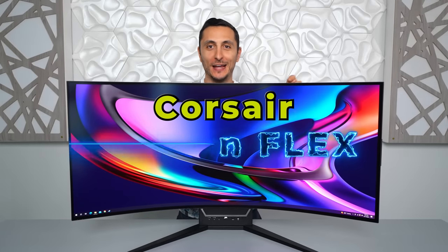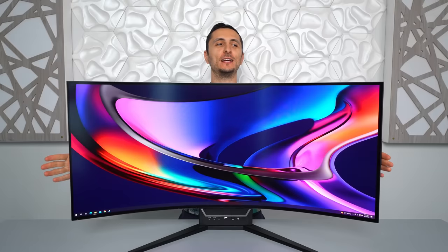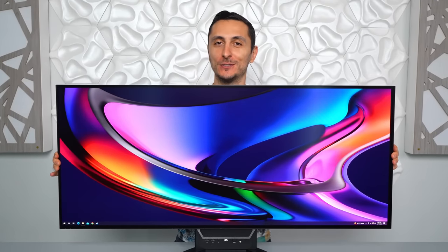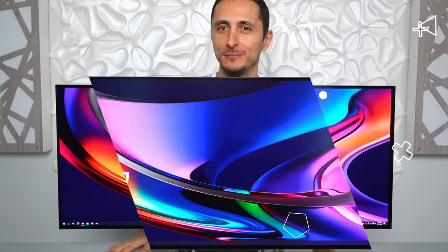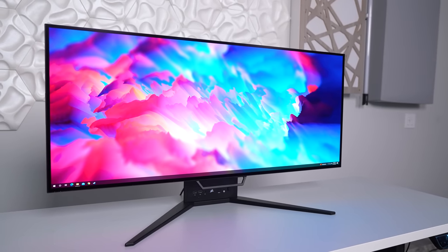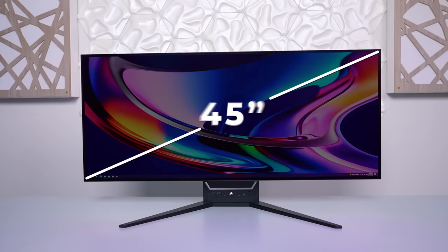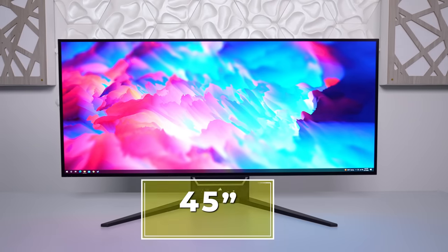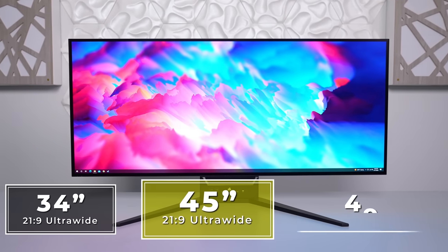This is the Corsair Xeneon Flex, the world's first 45-inch bendable OLED panel gaming monitor. Those sounds are normal, by the way — it's supposed to do that. I happen to get my hands on it early so we can check it out on the channel. First, some specs: this is a 45-inch ultrawide with a 3440 by 1440p resolution.